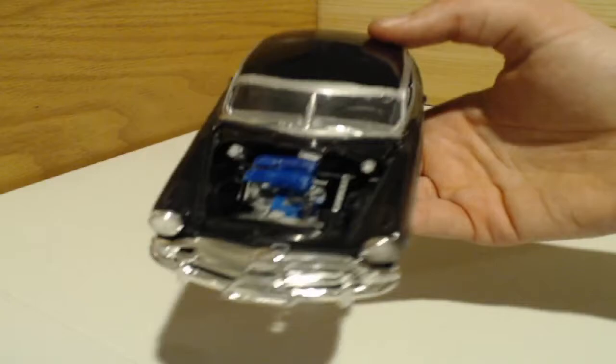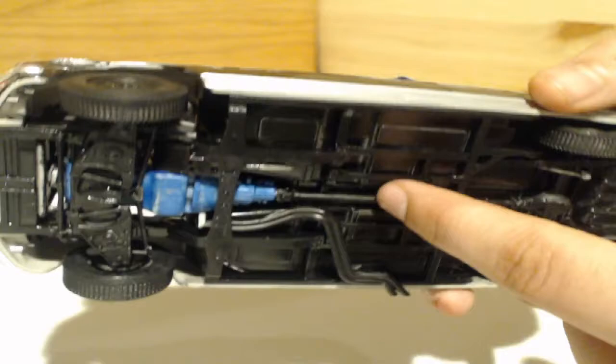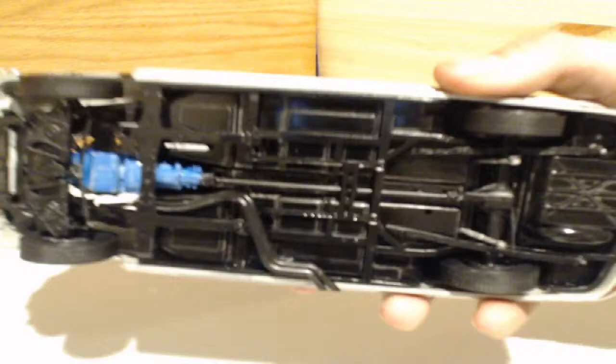The undercarriage is very detailed as well. This one actually came in three pieces — the chassis, then a middle piece you place on the chassis, and then the body goes on top after you add all the interior pieces. It has the two control arms, independent front suspension, side exhaust, driveshaft, and differential. It even has the leaf springs and shocks. Don't forget about the fuel tank — it all goes together really nicely.